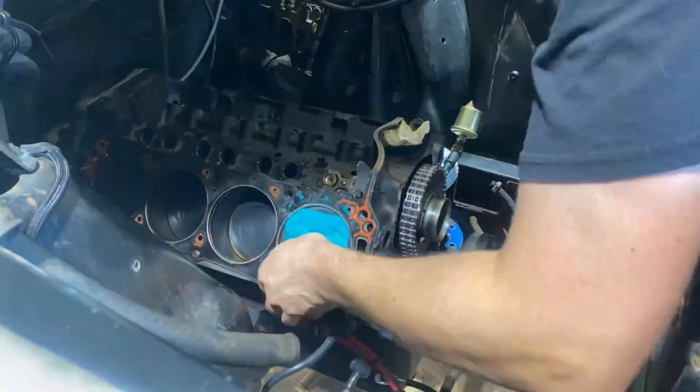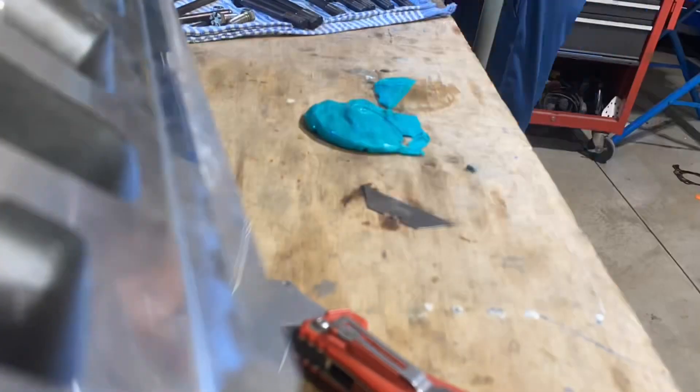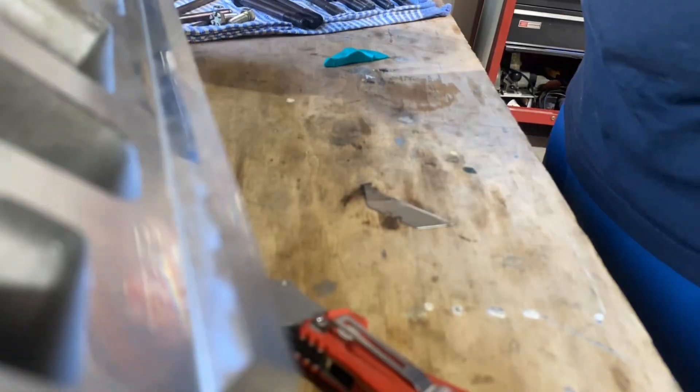We're going to talk about what happens if you don't get the result that you're looking for — meaning you don't have enough clearance either on the intake or the exhaust side. We're going to talk about how you can change the timing of your camshaft with an adjustable crank sprocket to either advance or retard the cam timing, which will have an effect on piston-to-valve clearance.